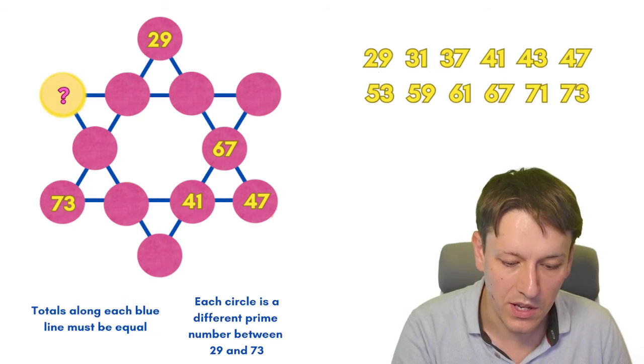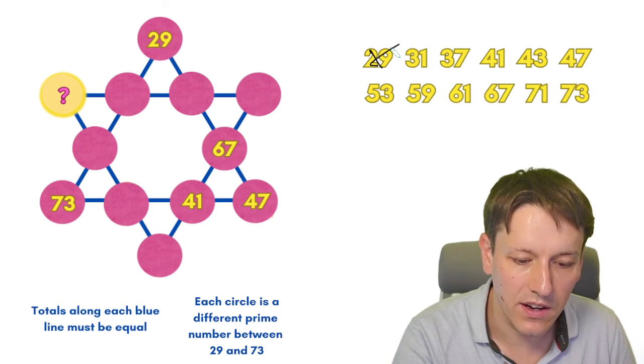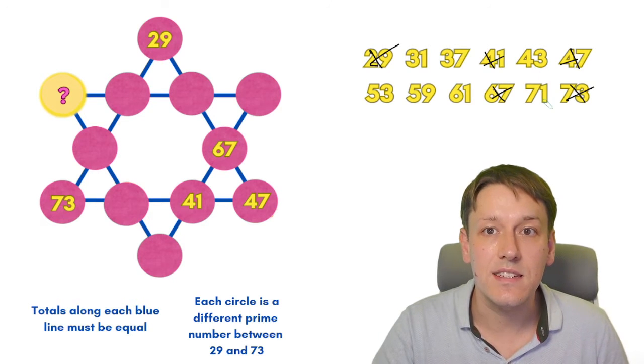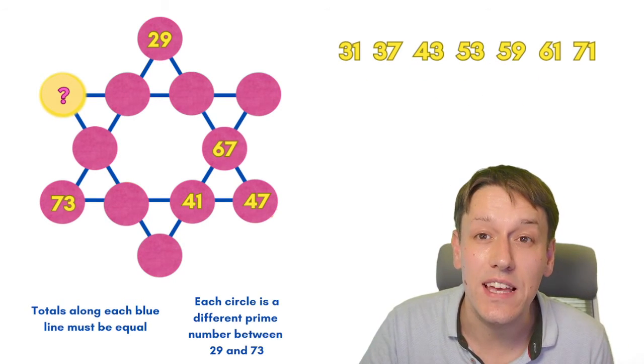We've already used some of them, so I can eliminate 29, 67, 47, 41, and 73 from this list. That leaves us with just these seven numbers for the remaining circles that we have to fill in.